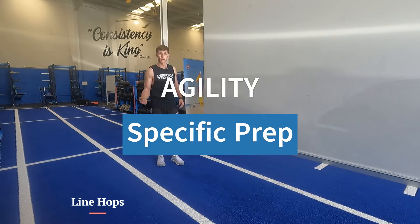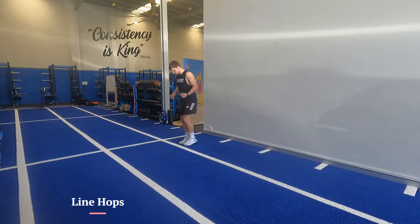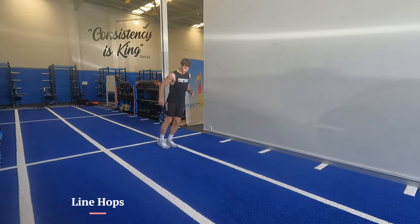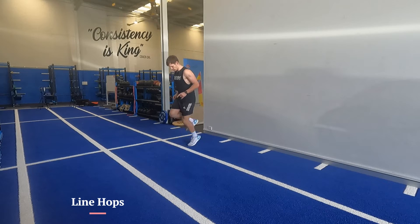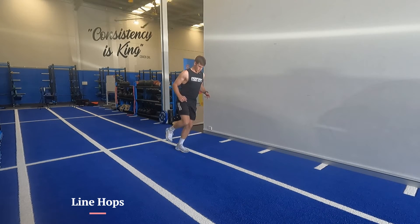We're going to go for line hops before our prep. Find a line — two-foot forward and back as quick as you can, then go lateral, then single leg, same thing on both legs.